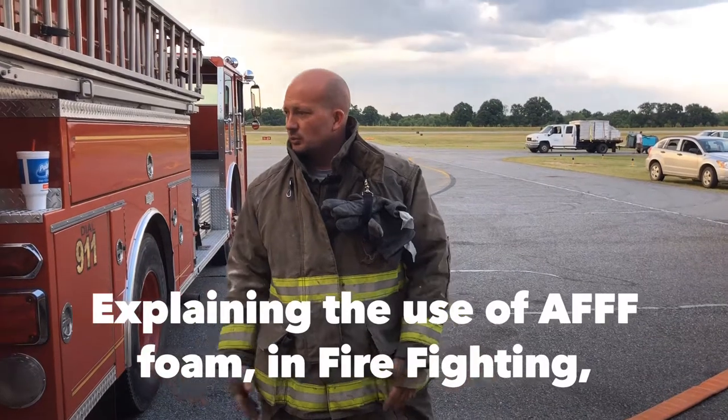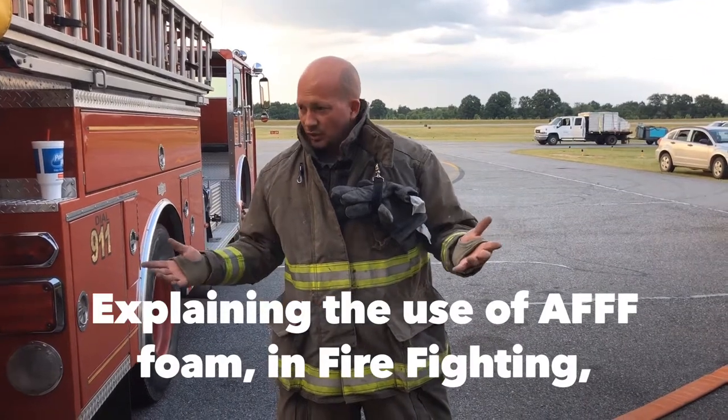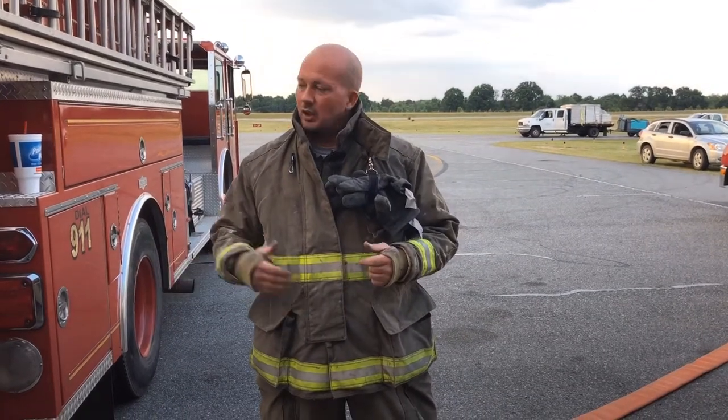Pretty much everybody knows the fire triangle — what causes a fire. You've got to have fuel, you've got to have heat, you've got to have oxygen. As firefighters, we get rid of the heat. We put water on it and cool the fire down.